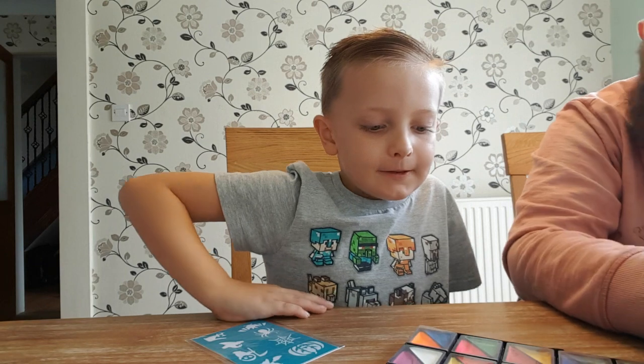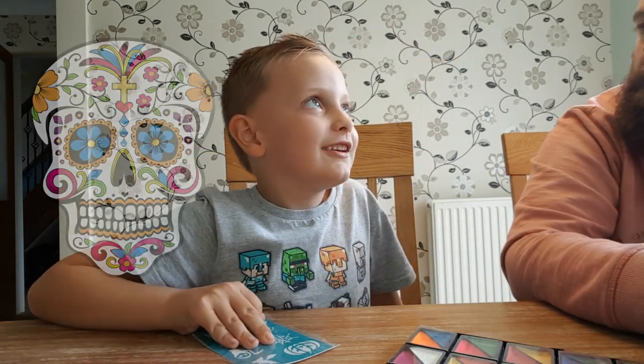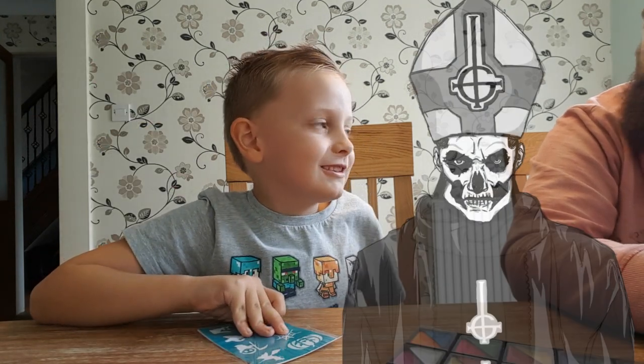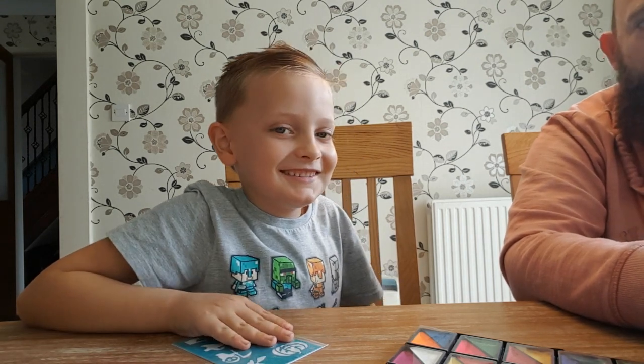Yeah, so I think we should do Theo's face. What do you want to be Theo? A Day of the Dead singer called Papa Emeritus. So you want to be a Day of the Dead Papa Emeritus? Yeah. I'll try my best — here we go!